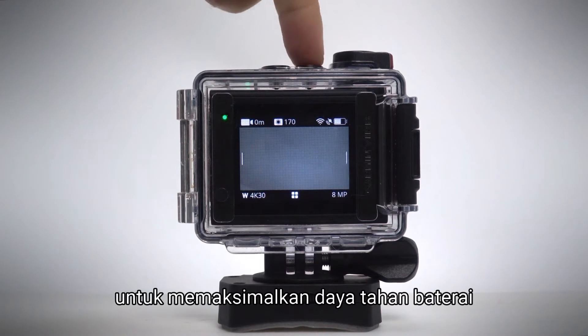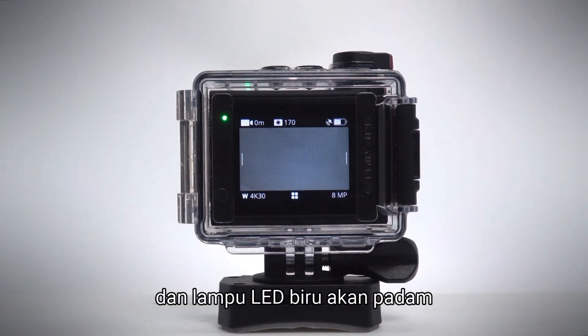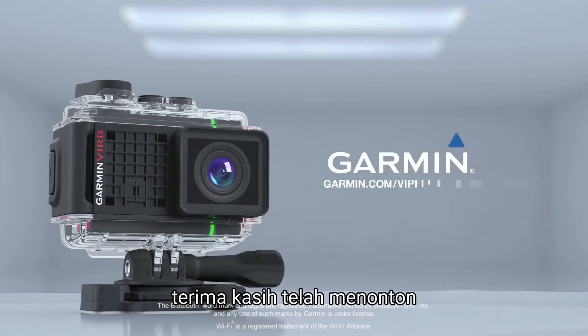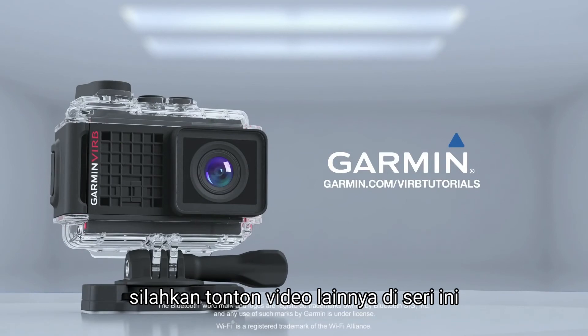to maximize battery life. Press and hold the Wi-Fi button again and the blue LED will turn off. Thanks for watching. For more information about using your Verb Ultra, check out the other videos in this series.